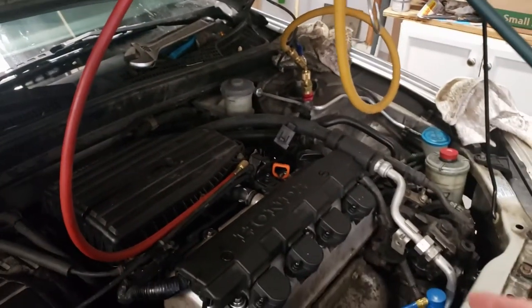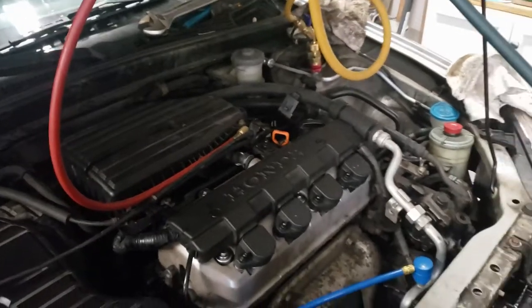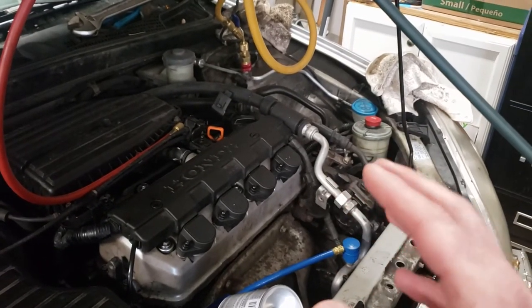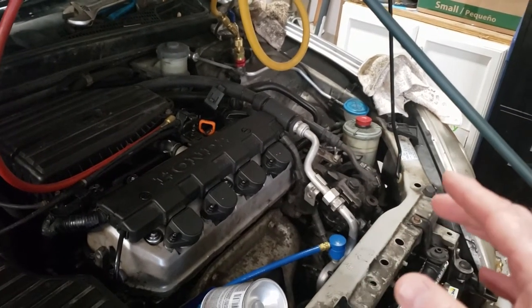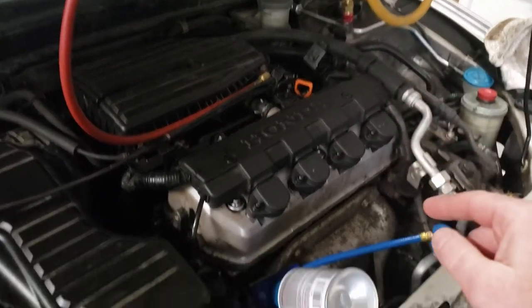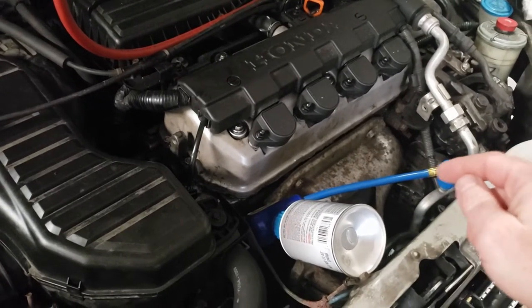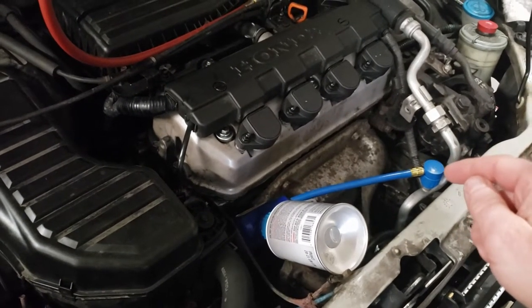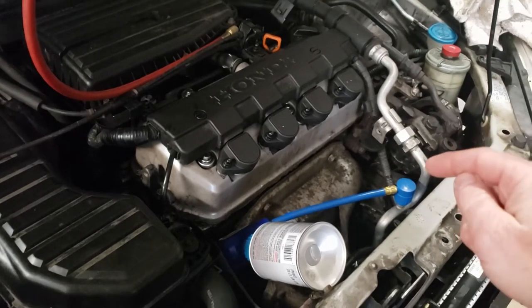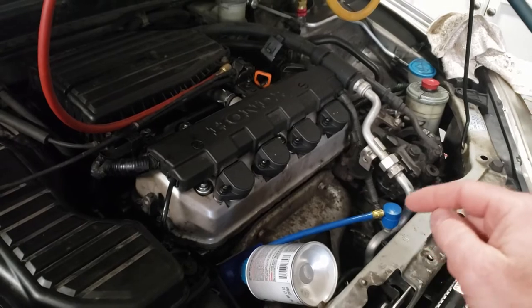I'm not using this hose here, it's just kind of sitting there. I'm actually pulling a vacuum on the high side with the car off right now while I work on the lines, so it doesn't really matter where I pull a vacuum from. I'm pulling a vacuum from the high side and then I'm going to fill it from the low side because those are just the connections that I have. I was originally pulling a vacuum over here and then I switched just so I can put the Freon on the low side.